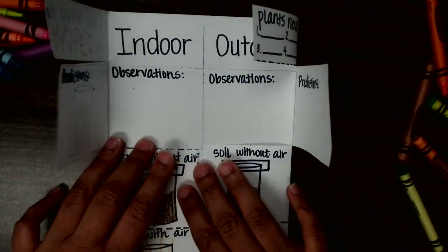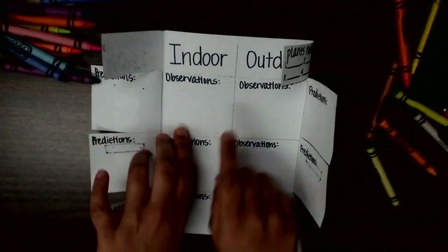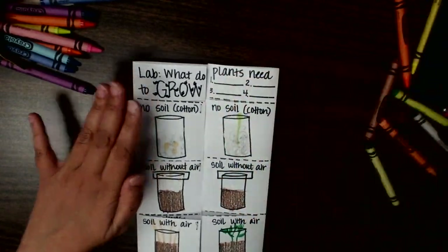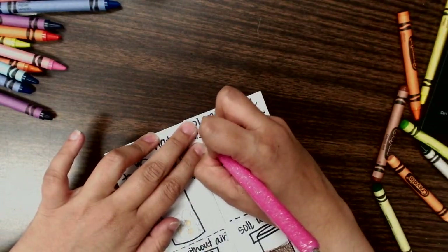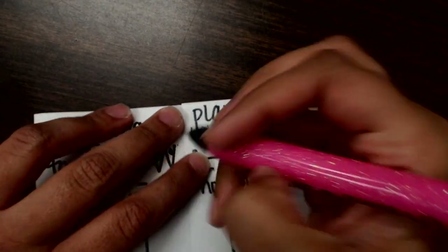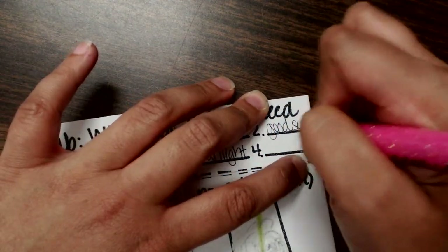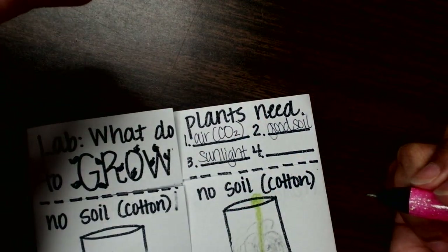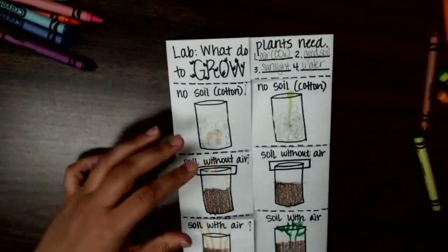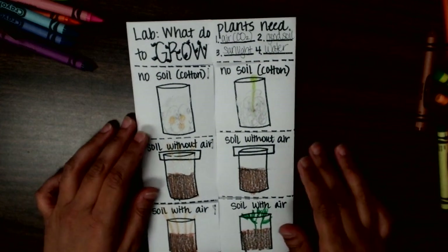You should have written and drawn your predictions. Now draw your observations from this. We have learned plants need air, and that specific air is carbon dioxide — CO2. They also need sunlight, not fake lamp lights. They need good healthy soil. And the last piece is water, which we had to give all of them in order for the experiment to work. You could have had a third section denying water — that could have been another experiment.